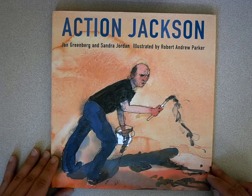Action Jackson. Jan Greenberg and Sandra Jordan. Illustrated by Robert Andrew Parker.